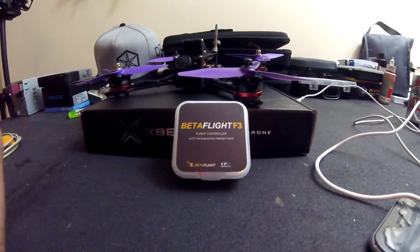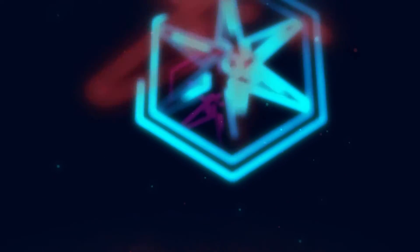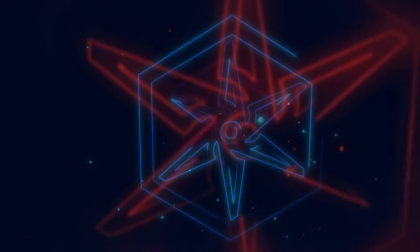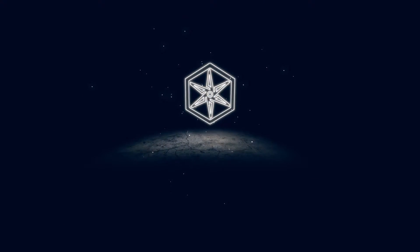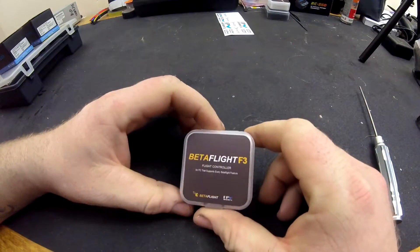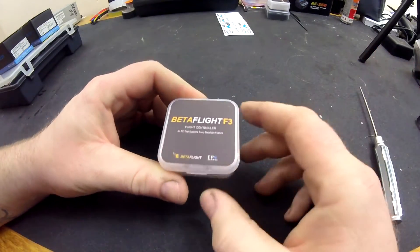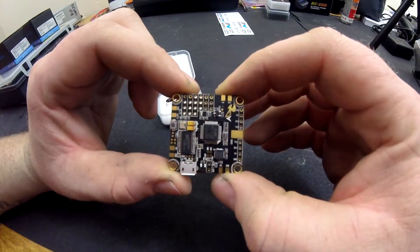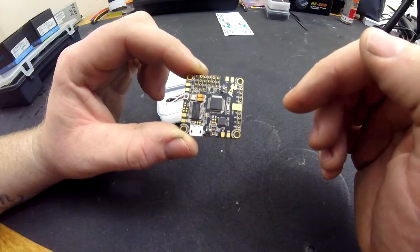Today we're going to be taking a look at the Betaflight F3. It is an F3 flight controller as it states. On the board you've got your F3 processor. It's also got built-in OSD on it.